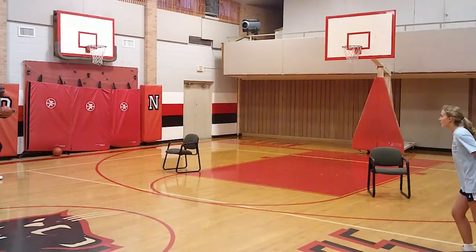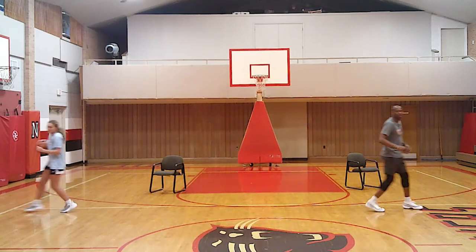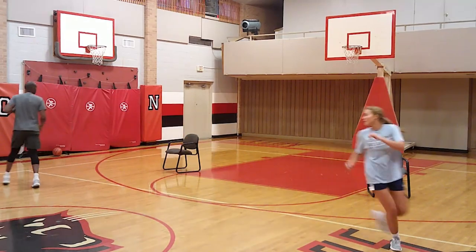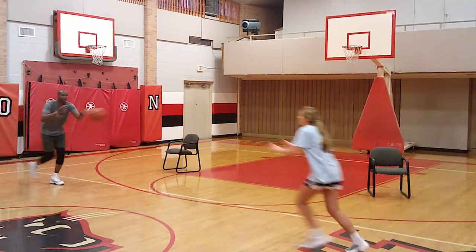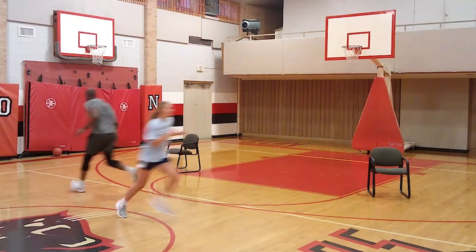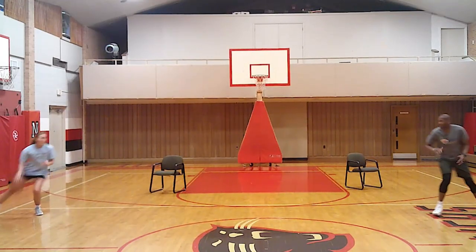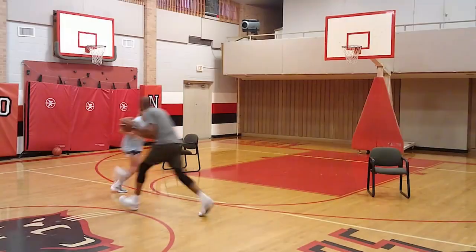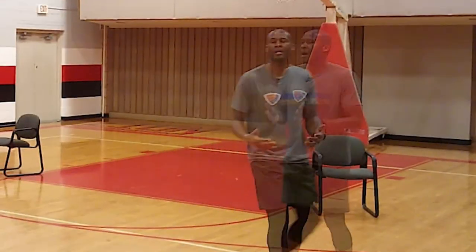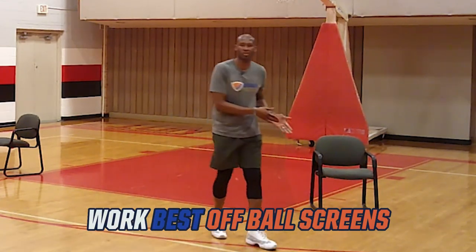We work both hands — right hand, then left hand. On the catch, I'm an immediate threat. I want to go right by her. Left hand: catch it, pass it, fire. Right on the catch I'm an immediate threat. We want to learn how to attack just like that because that's exactly how you become effective on a stampede catch and go. The gist of this is you do not want your defenders to set up — you're learning how to attack and run through the pass.